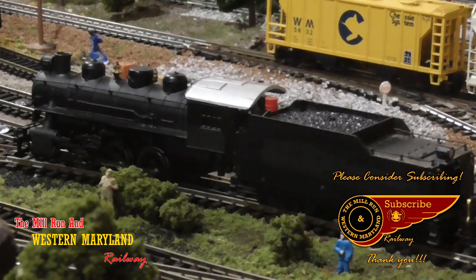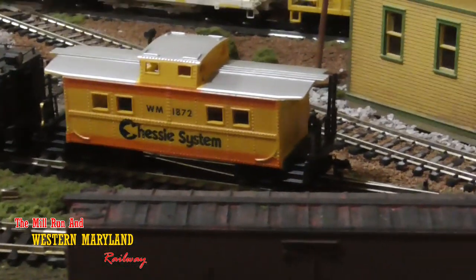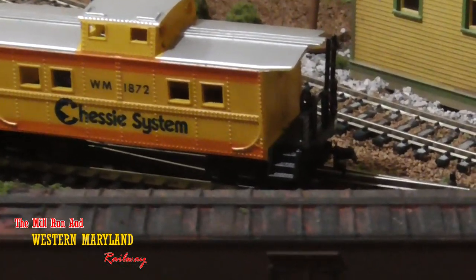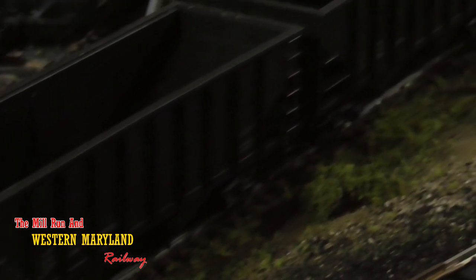I start this project off by hooking former locomotive 2126 to a caboose that I have that has knuckle couplers on one end and horn hook on the other. This is how I've been able to pull these freight cars in the past, but I want to bring these things up to date so that I can hook them to any train without having to think about placement.